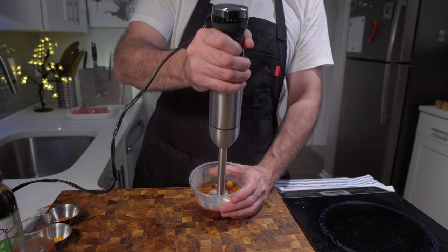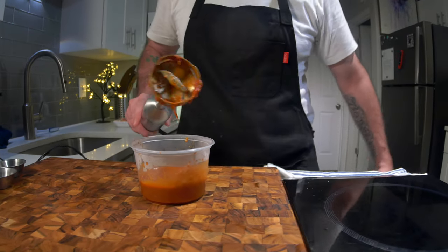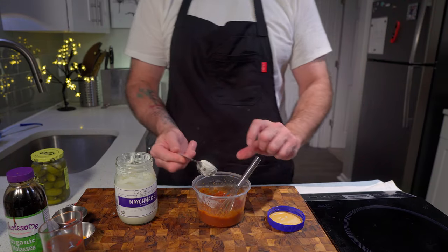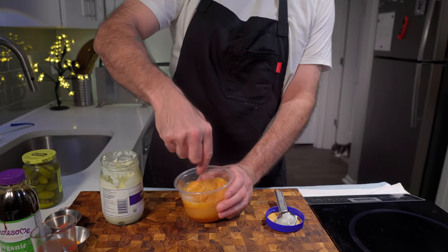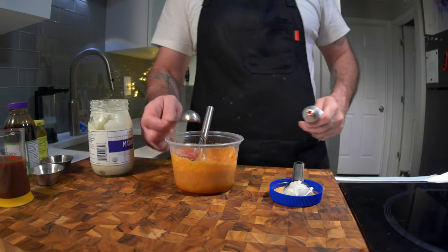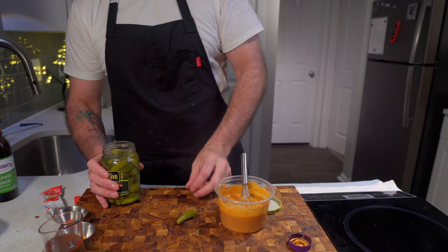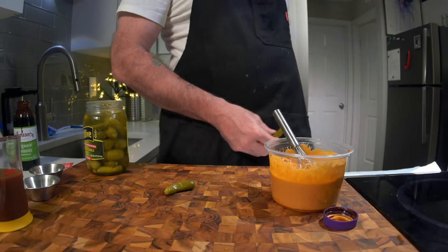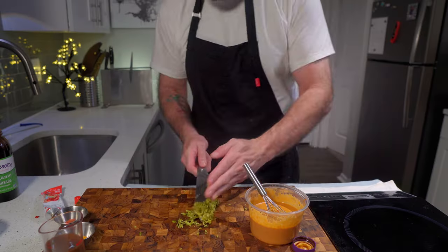Now it's time to blend it. I use a deli tub and an immersion blender. Blitz it up but not all the way — in my opinion, a nice little bit of texture is just what this kind of sauce is crying out for. Either put it in the fridge or let it cool to room temperature. Once cooled, add the mayonnaise, tomato paste, molasses, and your chopped pickles. Chop them as fine or as coarse as you like — I like mine quite fine.